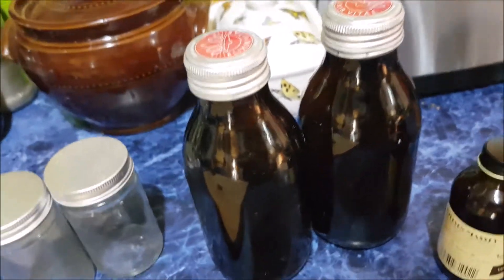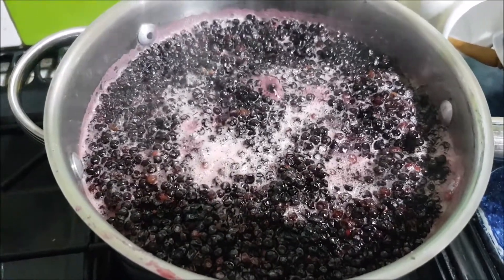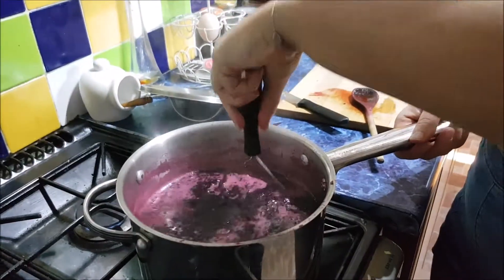Meanwhile, sterilized jars just come into the boil. Smells gorgeous. We've decided it smells like Christmas. It does, smells amazing.